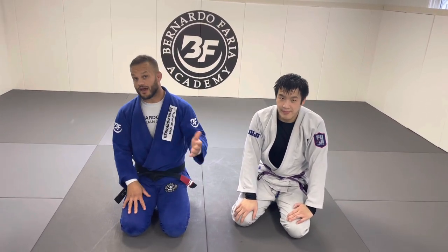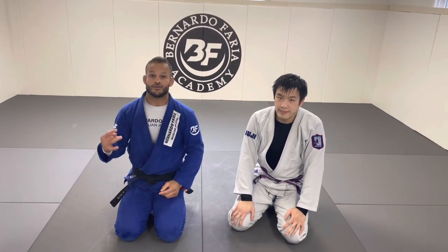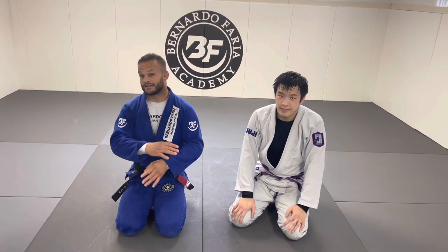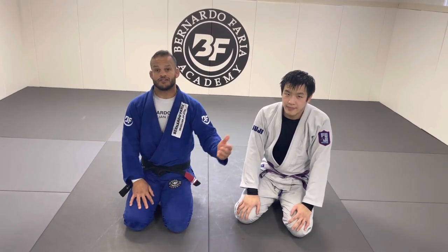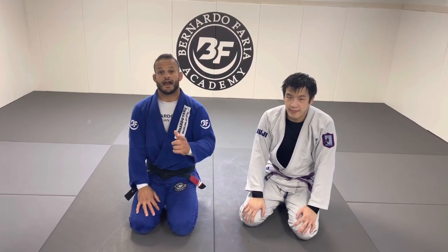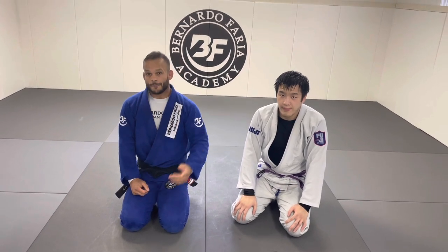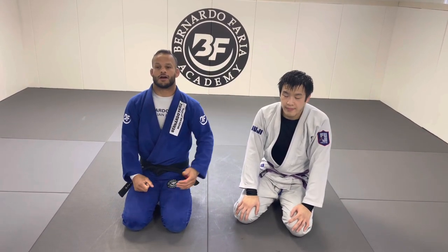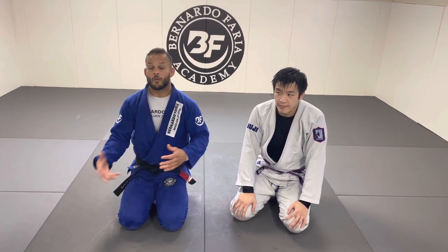Welcome back to my channel. If you're already subscribed, great, and if you're not subscribed, please consider subscribing because I create this channel to help you elevate your game. There's a ton of details to help you grow. So on today's lesson, I'm very fortunate — I really appreciate you guys for requesting these videos. One of the top requests was a finish from headlock, which I'm going to present to you guys: the Cowboy Choke.